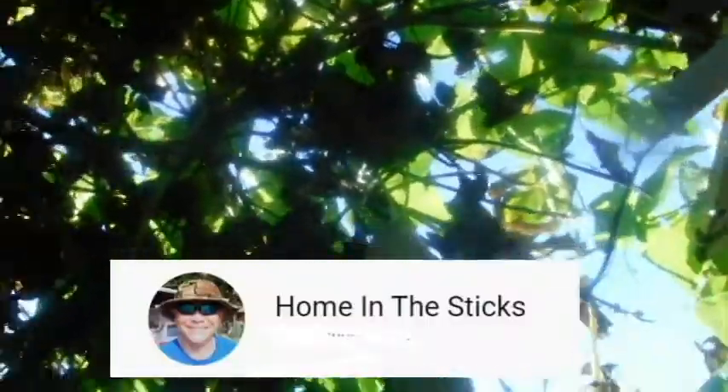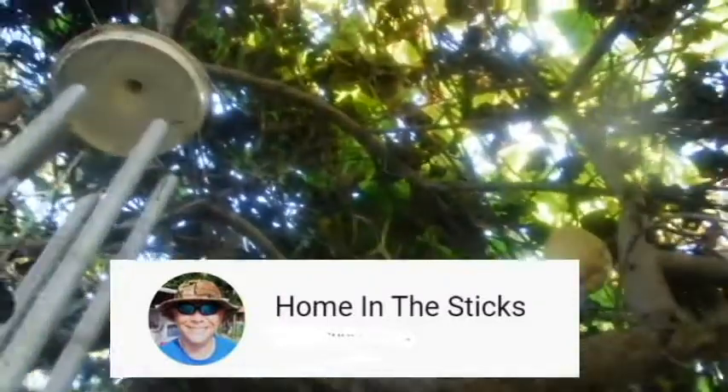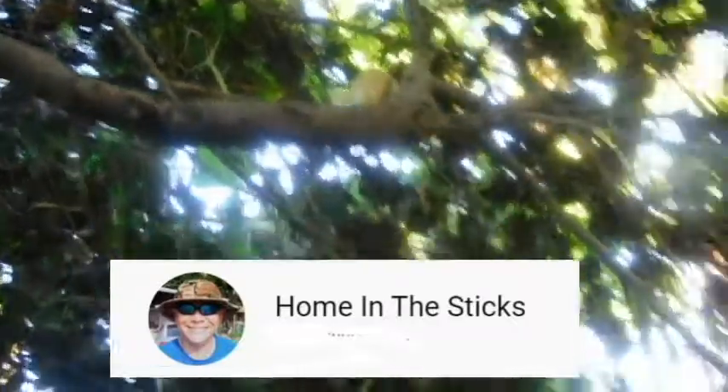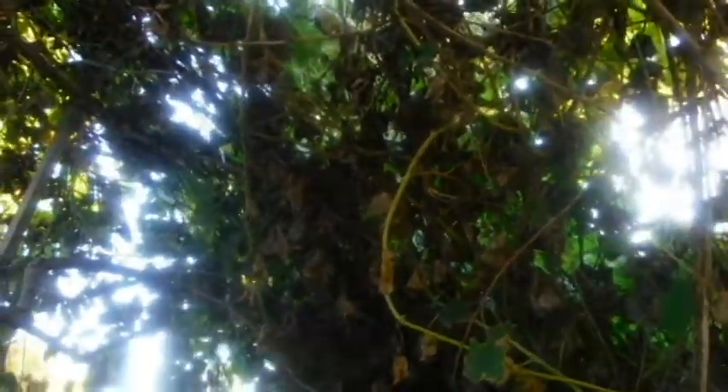Dan Hovert from Home in the Sticks asked what to do with chayote. If I have hundreds like I used to get, I would make a pickle relish — some people call it a chow chow. I'd run the chayote and onion through the food processor and use a good bread and butter pickle recipe. I don't have to pressure can it or water bath it — just put it in hot sterilized jars and it keeps.